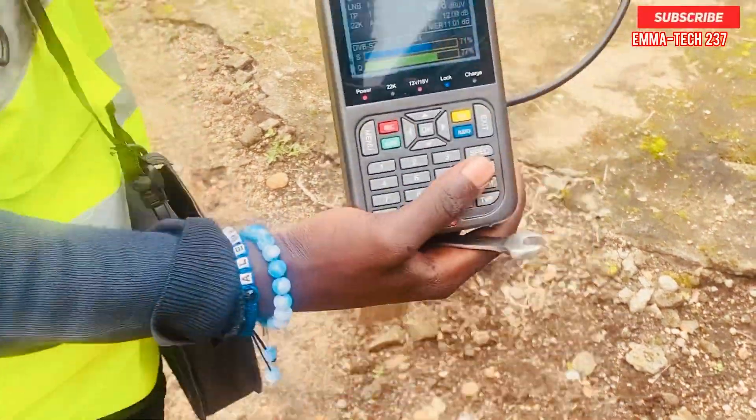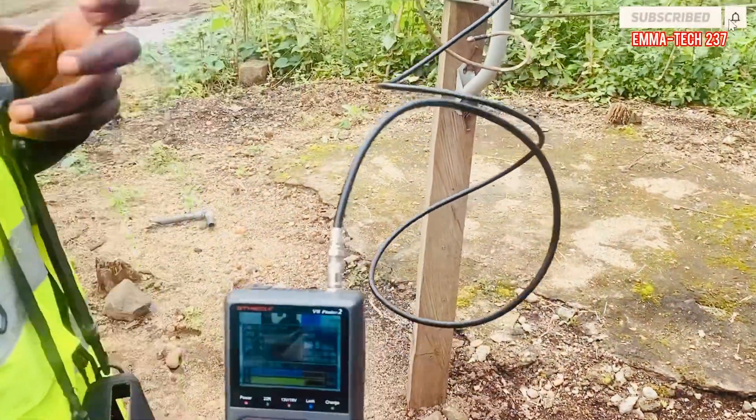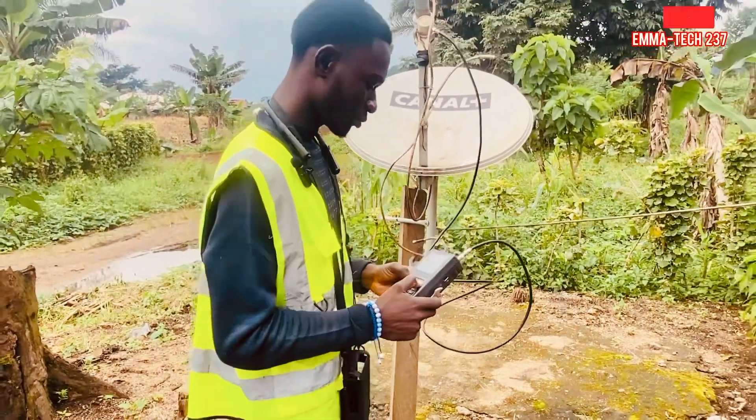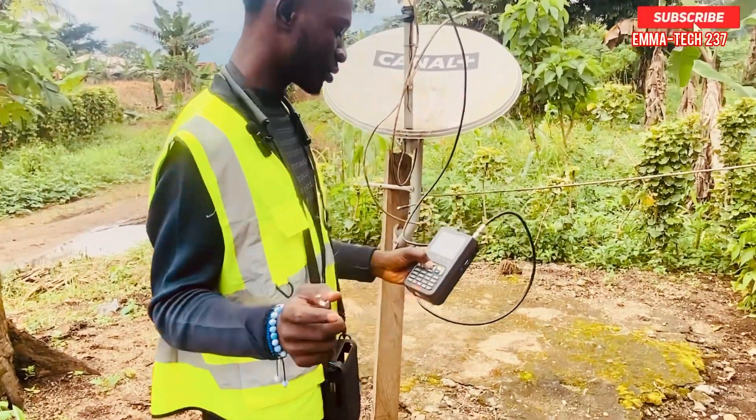Now let me turn my LNB to six o'clock — look at the magic. The quality has gone down. So what we need to do is improve the signal to the highest quality.